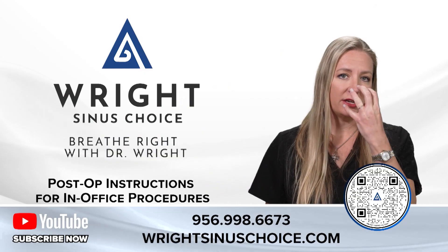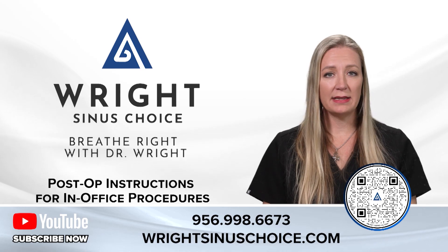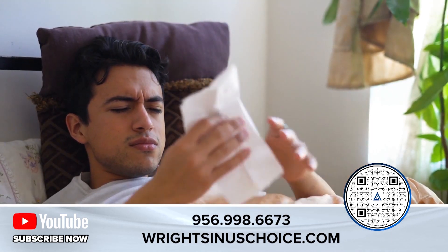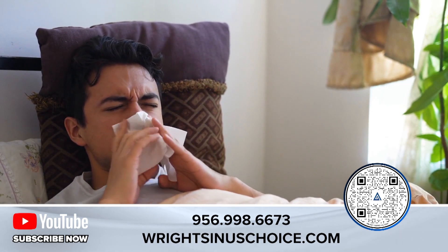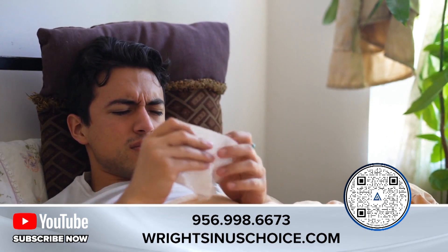Normal things to expect after a balloon sinuplasty include congestion and facial pressure and pain. It may feel like you are suffering from a sinus infection, but what's happening is there's a lot of post-operative swelling after the procedure. Rinsing your nose and cleaning it out will be the most effective way to feel good. These symptoms can be experienced up to seven days after the procedure.